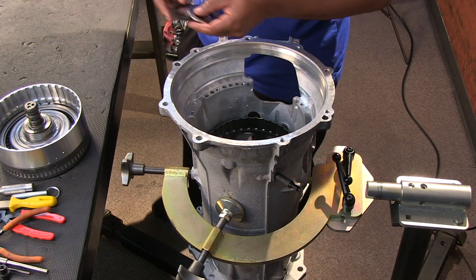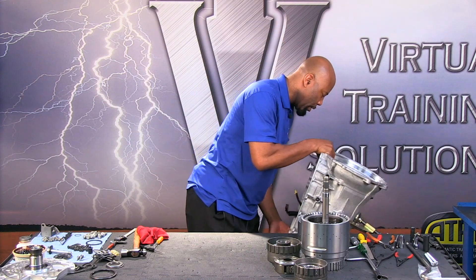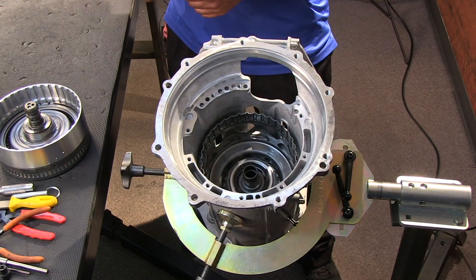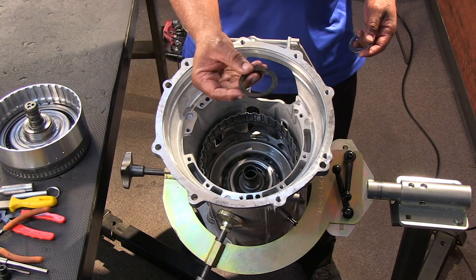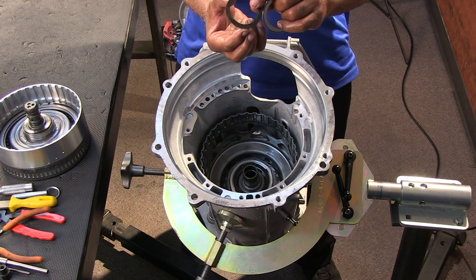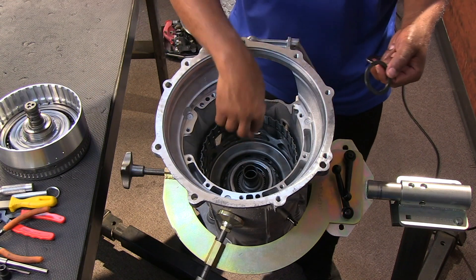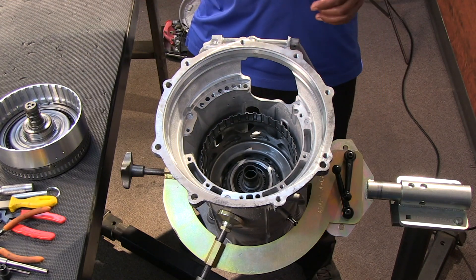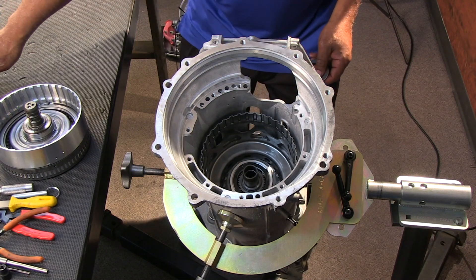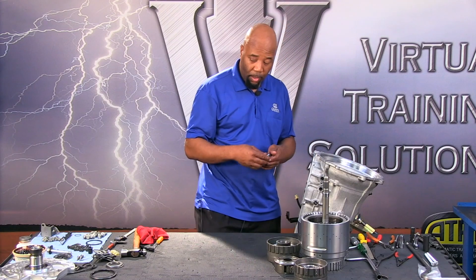Next we have a bearing and spacer type assembly. This is very important — there's a splined area here at planetary number two where we see these splines. There's a fiber spacer with a wide flat spot on top and a narrower flat surface on the bottom, so it kind of raises like a shelf and lines up with little splines. Note that the cup of the bearing is down and the spacer has to be in place, otherwise the ring gear above will start to scrape against the mechanisms in here.